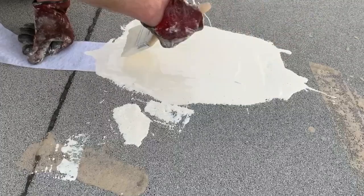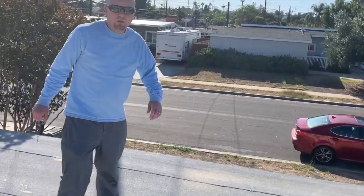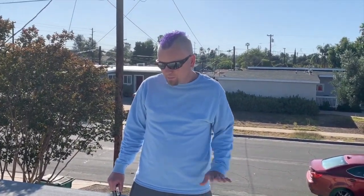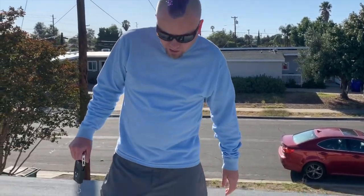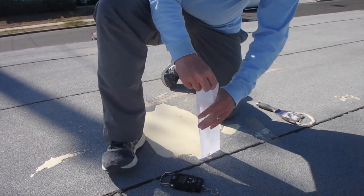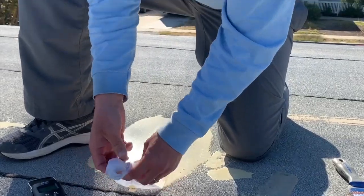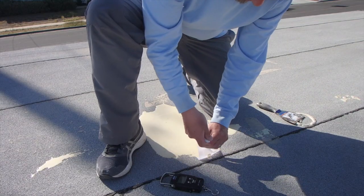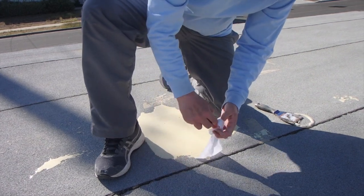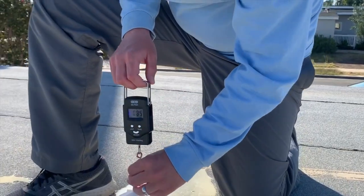I'll let this cure overnight and come back and put the fish scale on it — it's very impressive numbers with this. Let's take a look at the pull test we set up. It's been five days; we could have done it the next day and gotten the same result, but we've been busy. When setting it up, take the part you left yourself, tie any knot — I usually do a slip knot because it'll tighten right onto the hook of my fish scale.